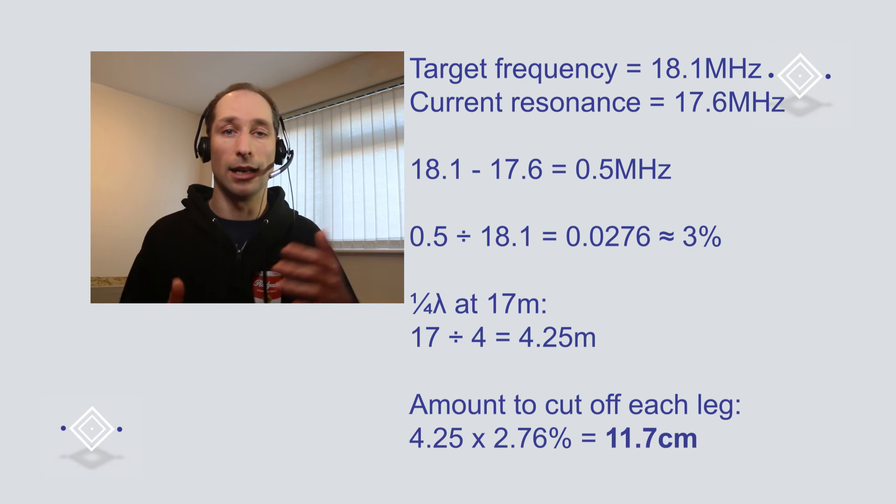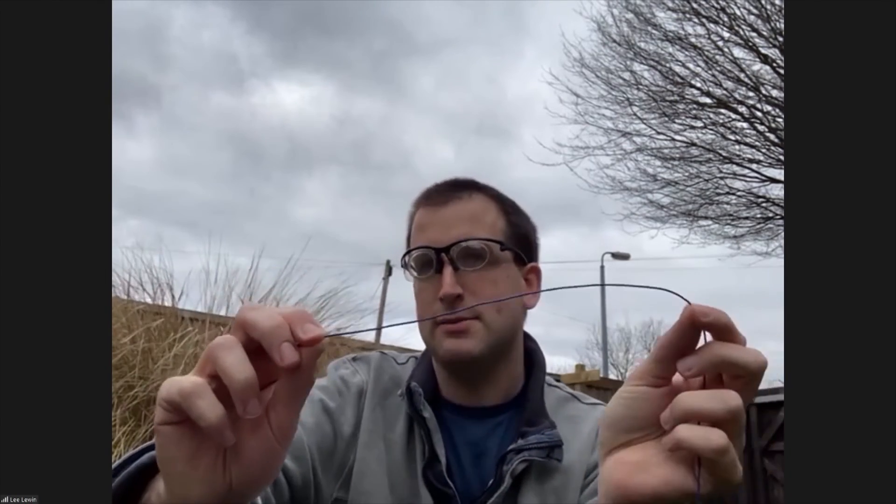Take 0.5 MHz divided by the target frequency of 18.1, which works out as 0.0276 — roughly three percent. So we want to take three percent off the length of each half of the antenna. Each half is about a quarter wave, so roughly a quarter of 17 metres — about 4.25 metres. Multiply 4.25 by 0.0276 and that comes out at around 12 centimetres off each leg of the dipole. Because it's easier to cut off than to solder back on, we'll start with just 10 centimetres off each side.